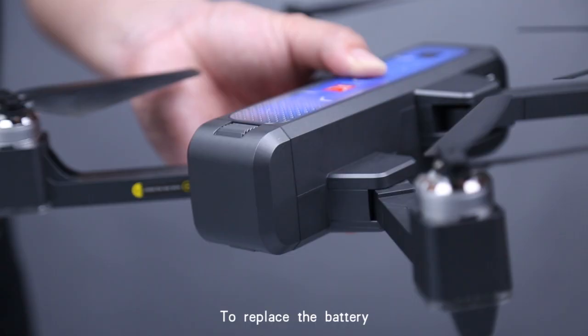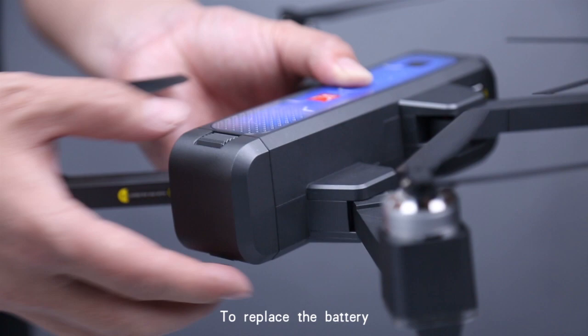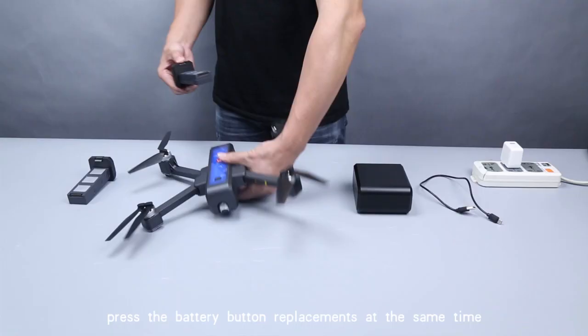To replace the battery, press the battery release buttons simultaneously and pull it out. Then put new batteries in.